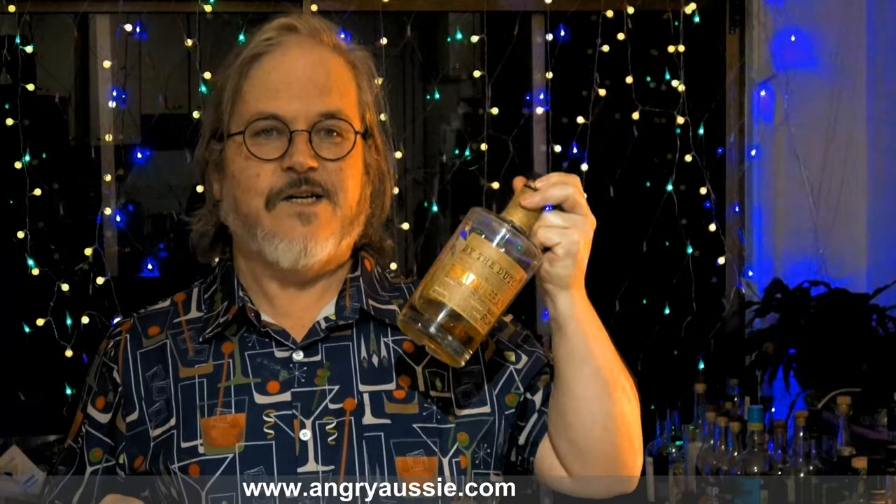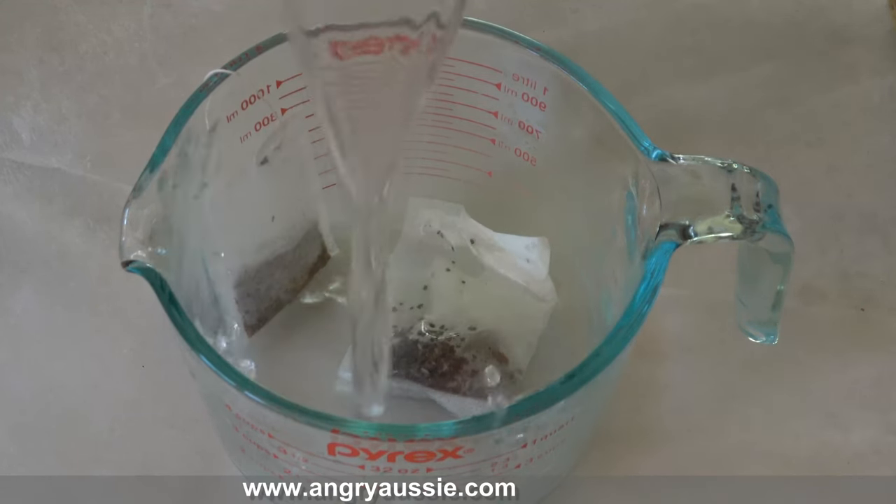In simple terms, Swedish Punsch is: two parts rum, one part Batavia Arrack, two parts spice tea, two parts sugar. I put in two cups of rum — I used a Bundaberg Black 12-year-old aged rum, but use whatever rum you like. Then one part Batavia Arrack. Two cups ended up being way too much. When you make the tea syrup you have a lot of room to play with — you want a black tea and make it 50/50 tea and sugar.